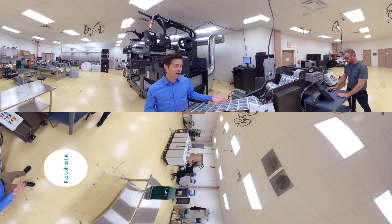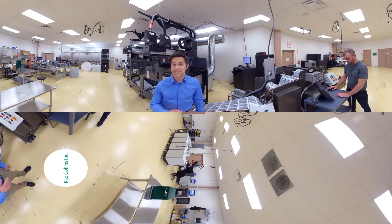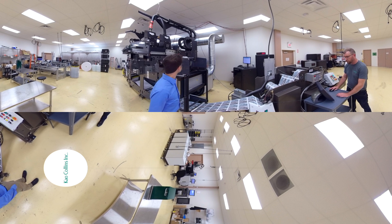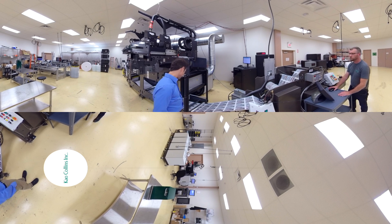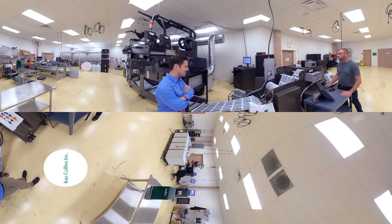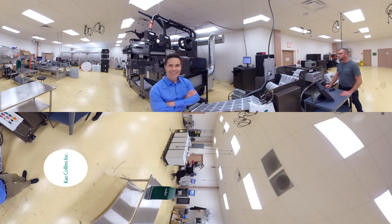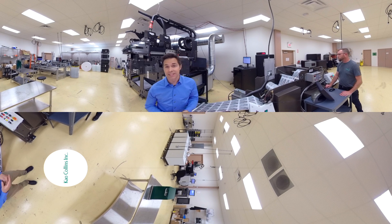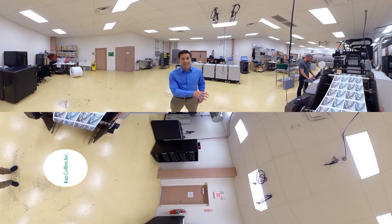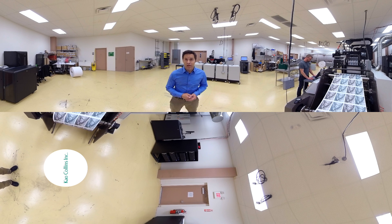Looks like he's setting up the XBAR for a high speed run right now so you can see it in action. Let's take a look at what the XBAR just printed at 1200 by 600 DPI. This should give you a good idea of how the XBAR print module can help transform your current printers, save you money, and provide higher quality prints at a lower cost.